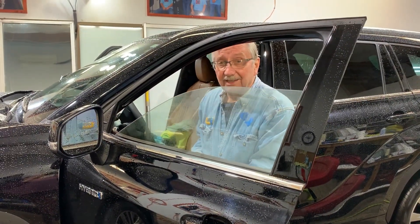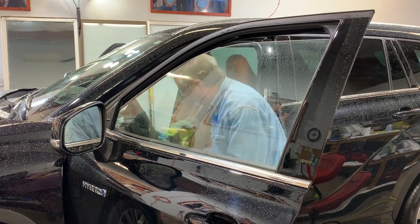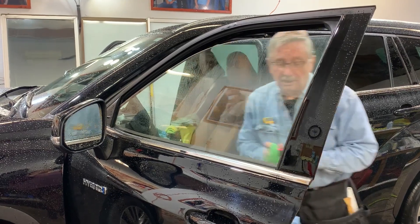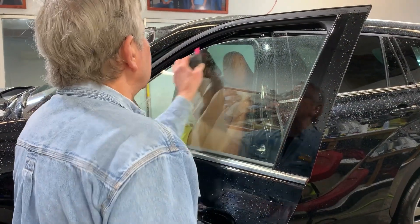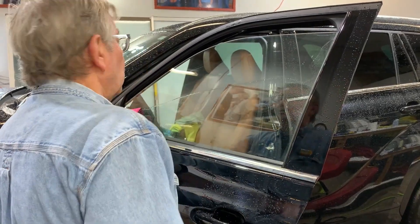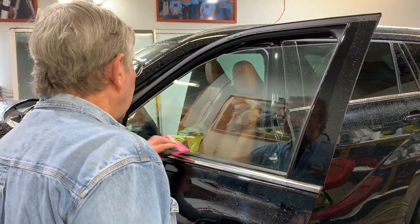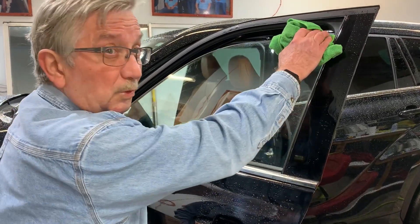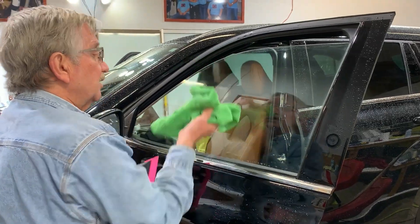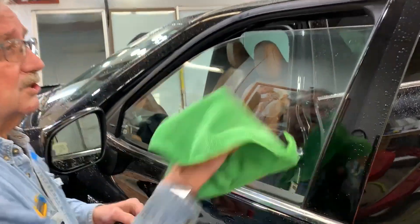This is a laminated glass — always remember on a laminated piece of glass that we don't want to heat up any one area too much or we could bust that window. You can tell the laminate up here at the top where there are like two pieces of glass put together right up here.